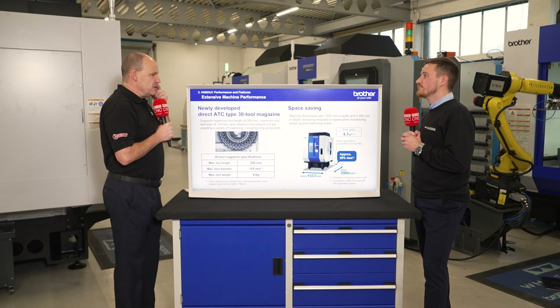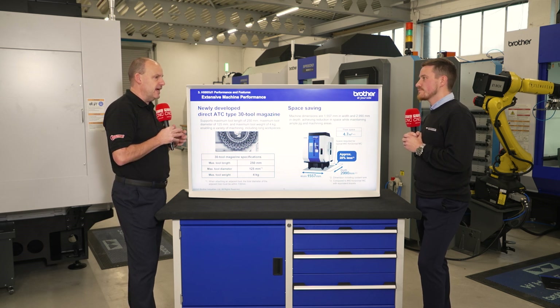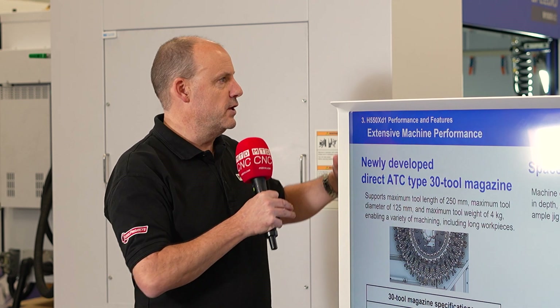And how often do you go into places where people are looking for new factories or extra space for a machine, and yet you might see a few spindles taking up a huge area and you think to yourself, I could fit four or five spindles in that same space?